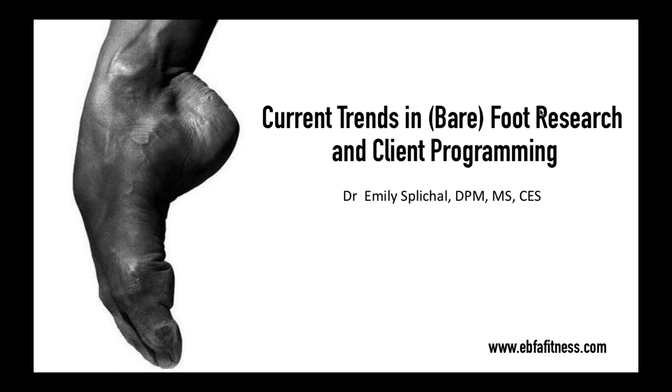Before we get started, if you are not familiar with who I am, my name is Dr. Emily Splickle. I am a podiatrist in New York City, a human movement specialist, and the founder of the Evidence-Based Fitness Academy. Our website is on the bottom of this first page, so please do check us out online. We are on all of the different social media channels and we offer both live workshops as well as home study workshops built around barefoot science, from the ground up, foot typing, and gait assessment.